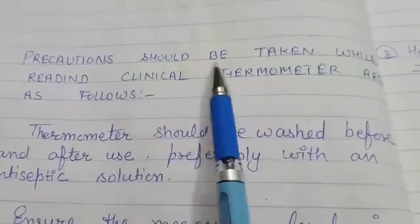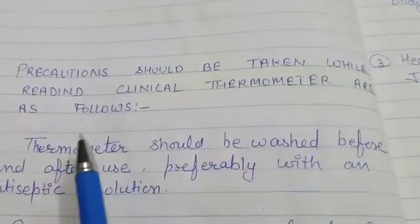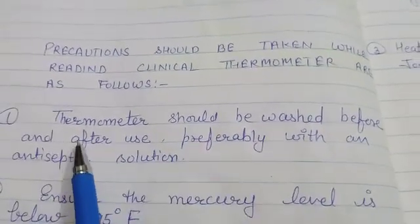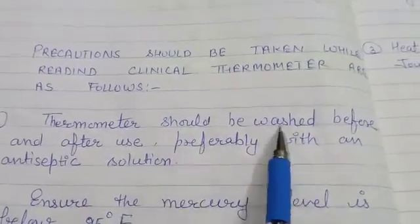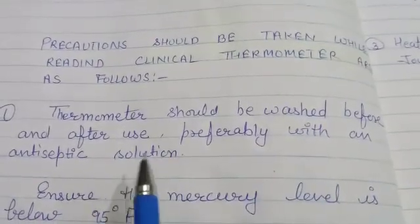Now, what precautions should be taken while using a clinical thermometer? First, thermometers should be washed before and after use, preferably with an antiseptic solution.